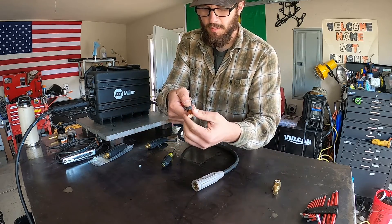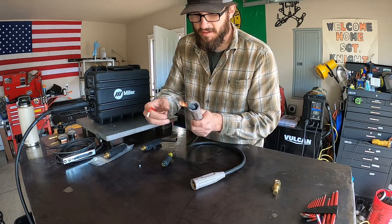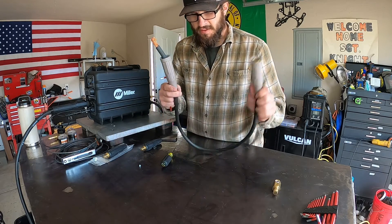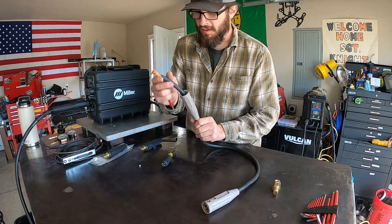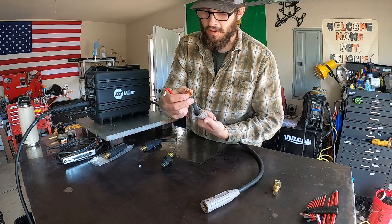All right, back to bare wire. Now normally I would take this and cut it back, but this is all I've got and I've got to use what I have. So I'm just going to leave this here — it's a pretty new connection, so nothing's corroded or anything like that.